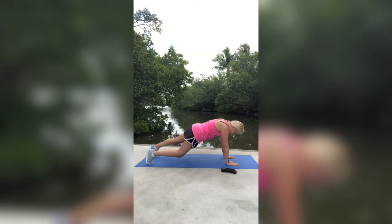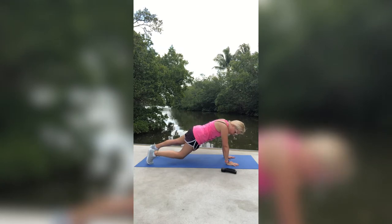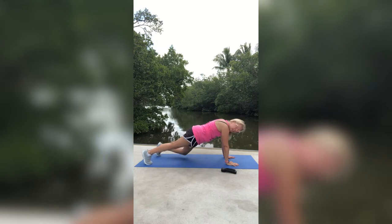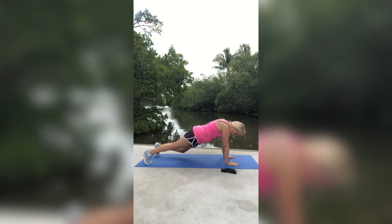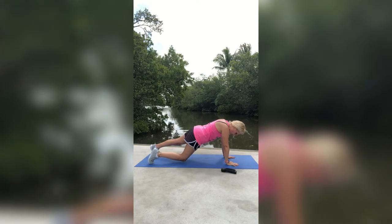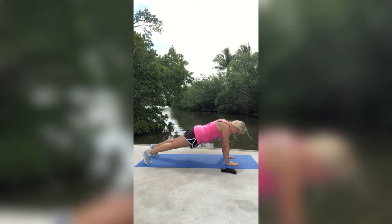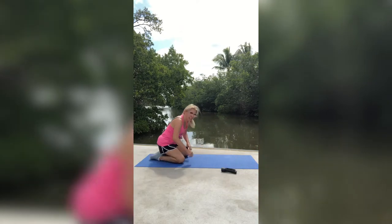Now we're going to alternate our knees. We're going to bend those knees right like this, alternating sides. Come and join me. Right, left, right, left — we're just going side to side, alternating, doing both. We're going to do four more: four, three, two, one. And then let's just release.